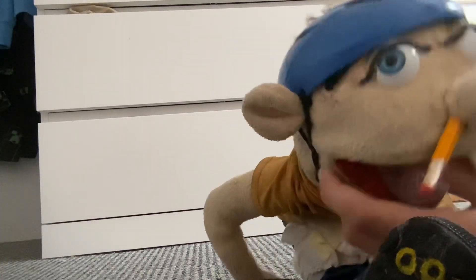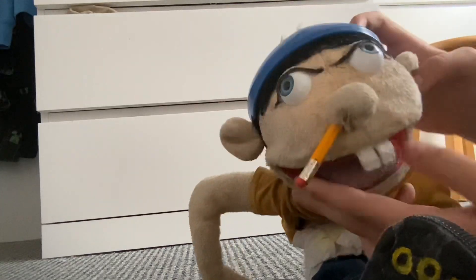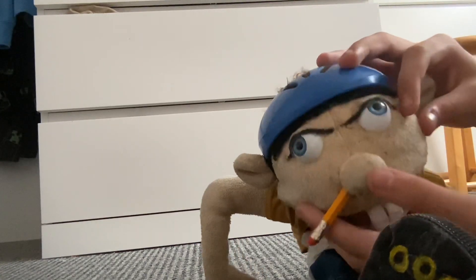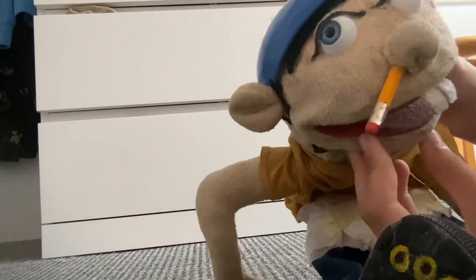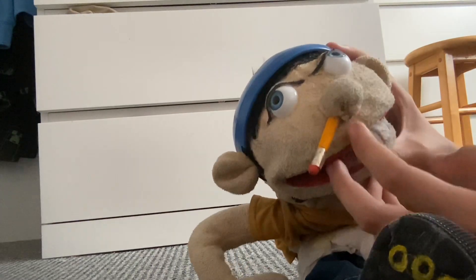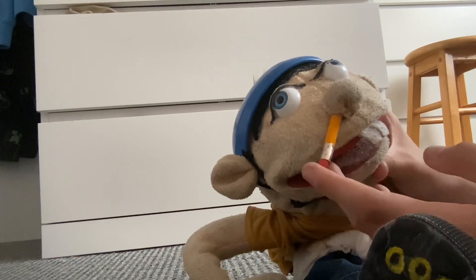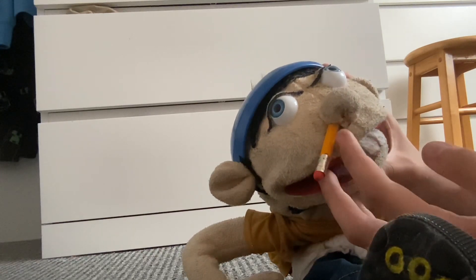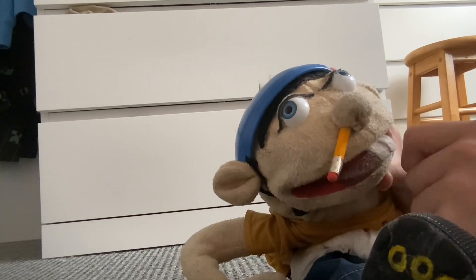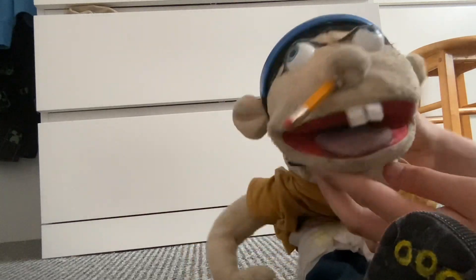The eyes are actually the exact same as the real Jeffy. I used a pen to outline the eyelashes to make it more accurate. In the SML merch Jeffy puppets they have a little hole in the nose, but when I looked at the real Jeffy he doesn't have a hole through his nose. So what I did is I stitched up the hole and put the pencil right through the back of the nose.